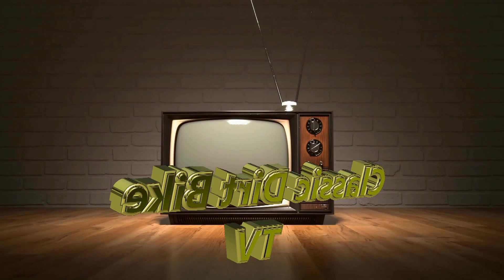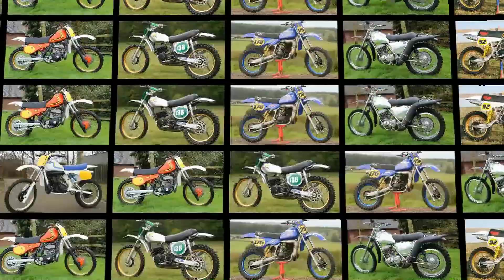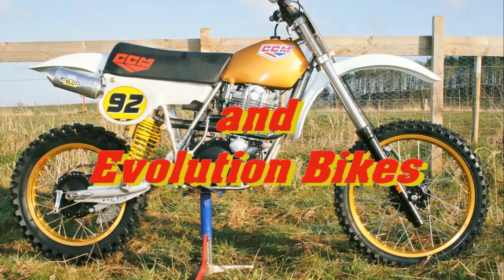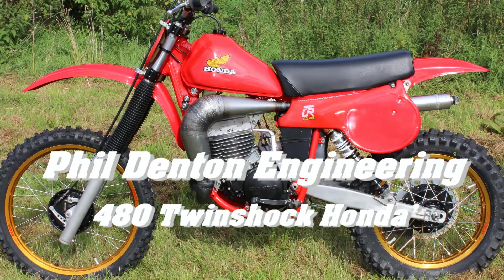Well, hello and welcome back once more, all my YouTube subscribers, and thanks once again for returning to Classic Dirt Bike TV, as we take a look at more vintage off-roaders from back in the day. In this next picture slideshow we'll be taking a look at just one of four special Honda twin shockers put together for the American Twin Shock Race Team for the 2012 Vets MXDN event at Farleigh Castle. Stay tuned as we take a look at one of these 480R Hondas built by Phil Denton Engineering.